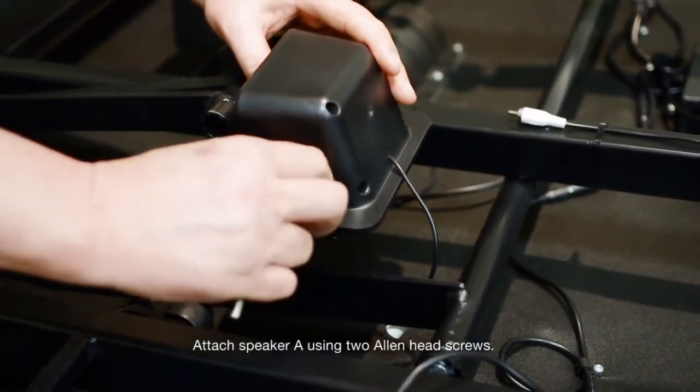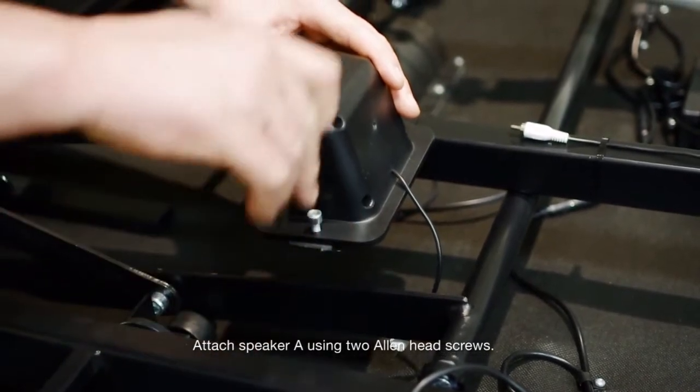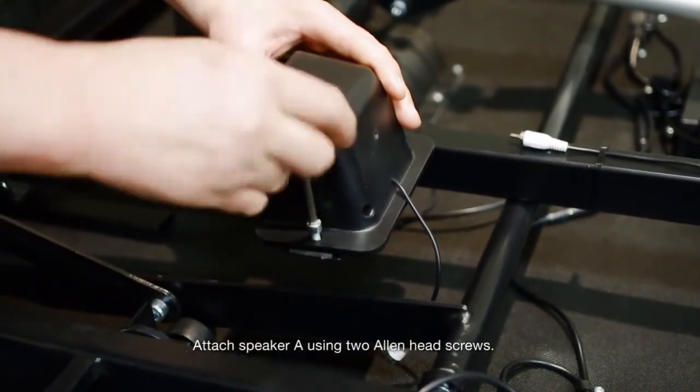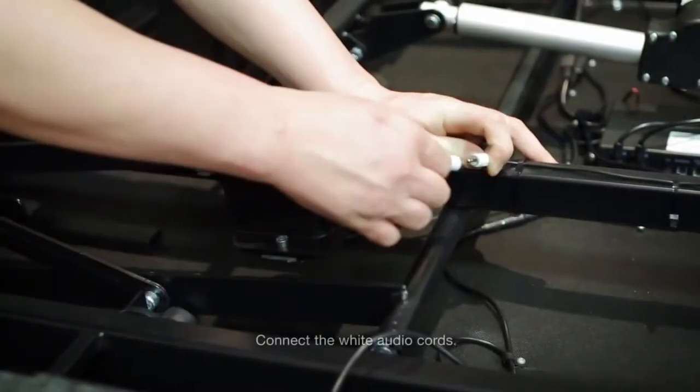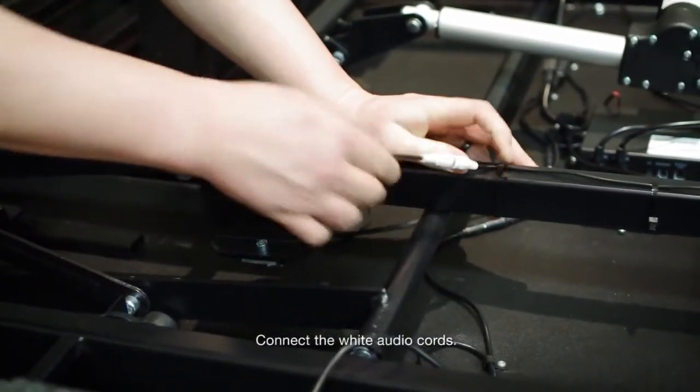Attach speaker A using two allen head screws. Connect the white audio cord.